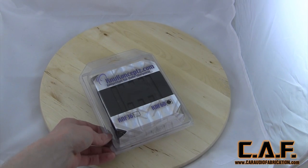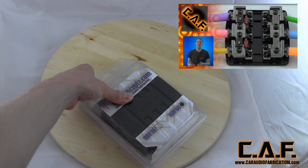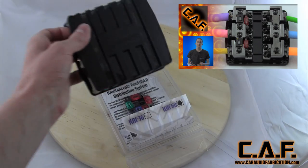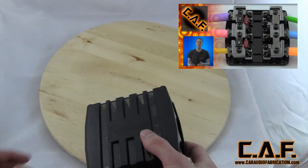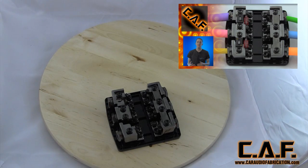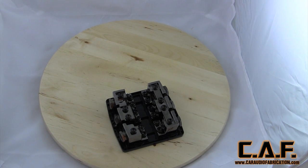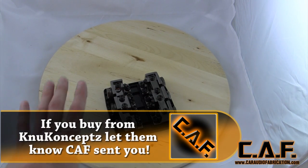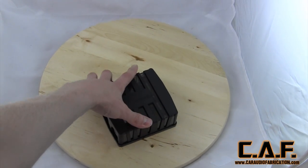Now, if you guys have been subscribers for a while, you've seen this bad boy right here — the KNF 60. I have a full review video about this. This is the future of car audio distribution blocks. This is a fully configurable distribution block that allows for any different configuration — you can change these in and out to have different sizes. We're actually going to be doing all of our power on one side and all of our ground on the other side. This is going to be a really nice clean install brought to you by New Concepts.